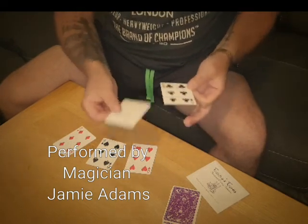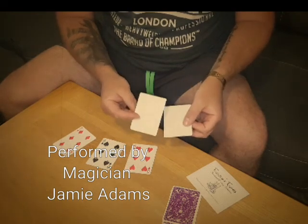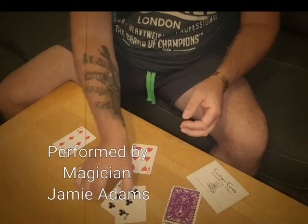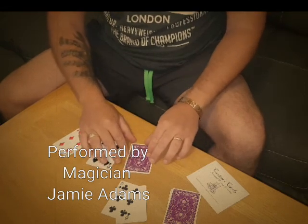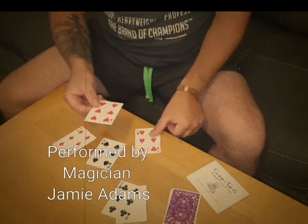I'll show you how this works. If I were to place one of them behind there like this — watch the back of the card disappear. Okay, how strange. Well, it's just magic. If I take another one of the blank cards and place it on top of the six, give it a push like that, and you'll notice it now turns into a six.